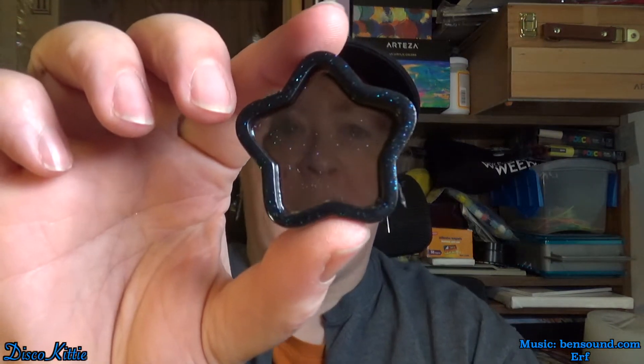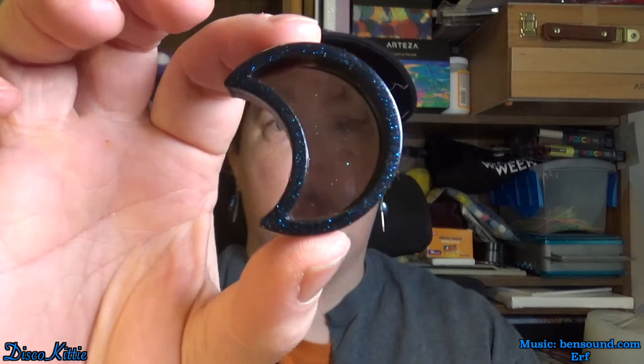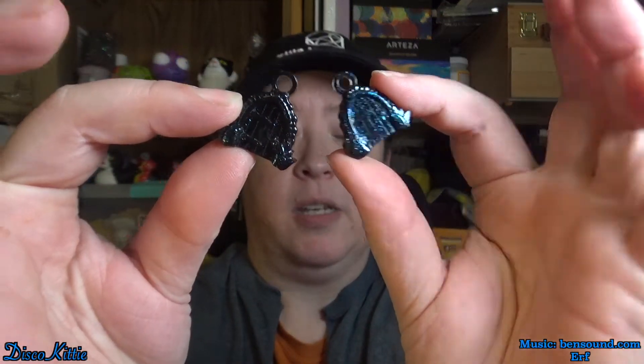Of course I made way too much resin as always, so overflow time: the little leaf, a little star flower thing, the moon, the heart, little doors for earrings. Yeah, it was a lot of fun — it actually worked out really well. I'm very happy that it did; I was a little worried about it for a while.